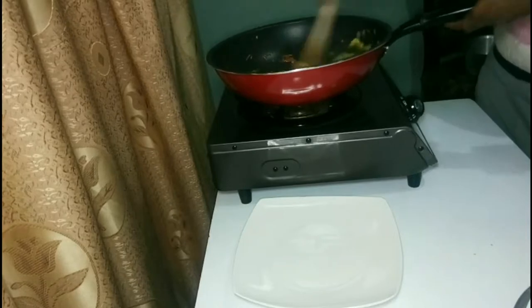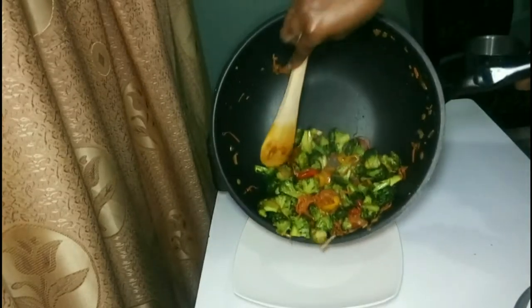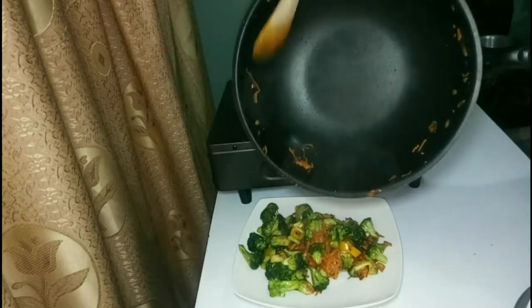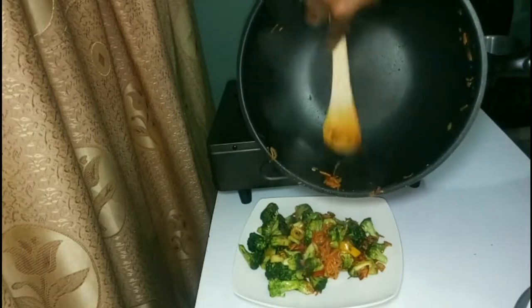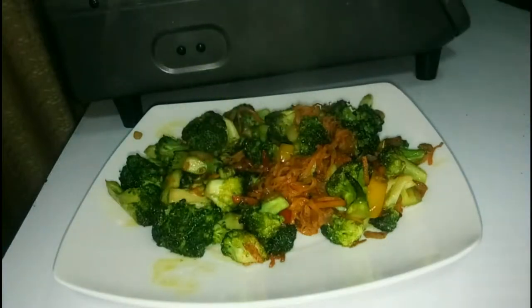Transfer it onto a plate. I actually ended up eating it with rice, but here I was showing you the broccoli stir fry cooked separately, along with plain white rice. It was so sweet and delicious — enjoy!